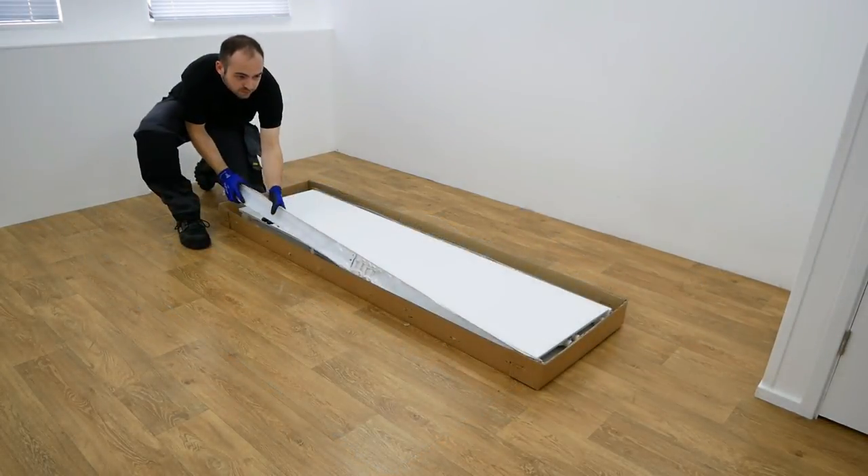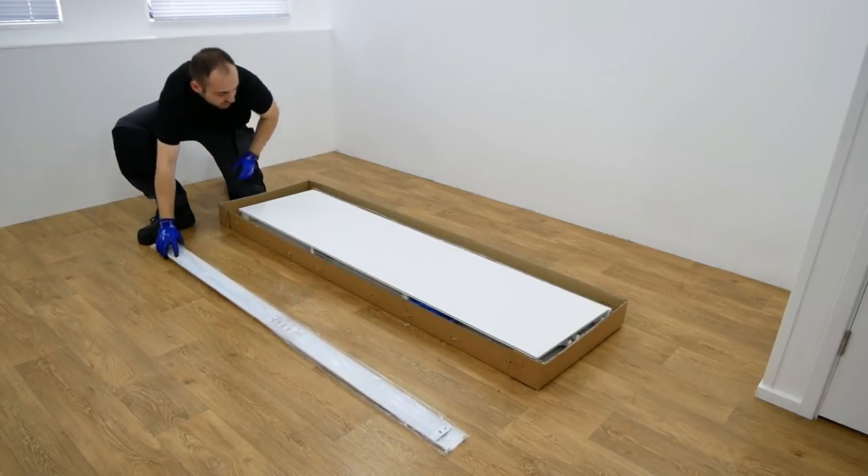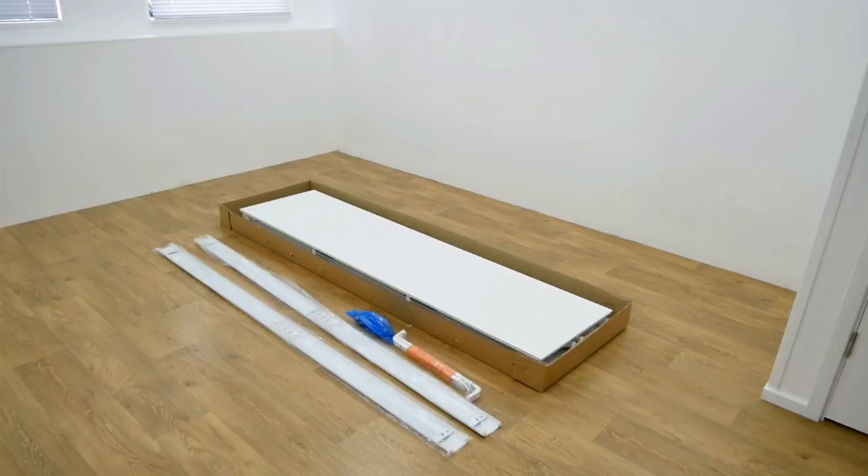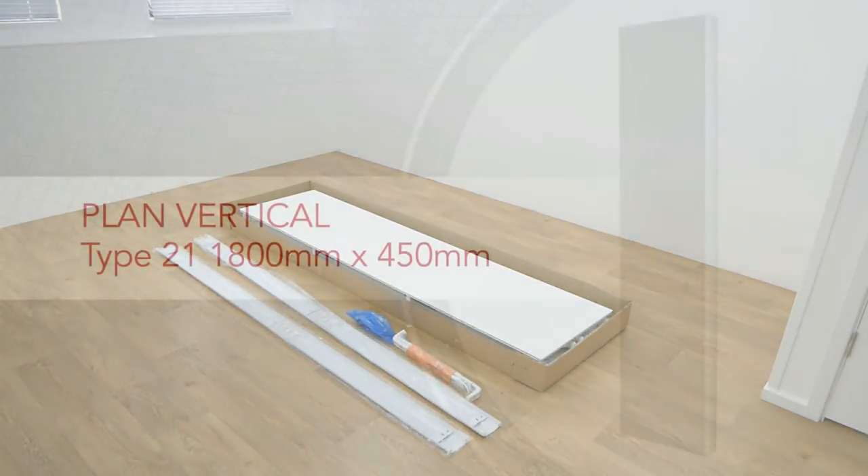Once protective packaging has been removed ensure all of the correct components are in the packaging. You'll find J brackets, top brace, top brace fittings, plugs and bolts, plug and vent kits, side panels and side panel clips. Installation instructions can also be found in the J brackets packaging.